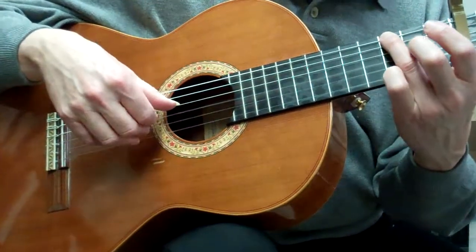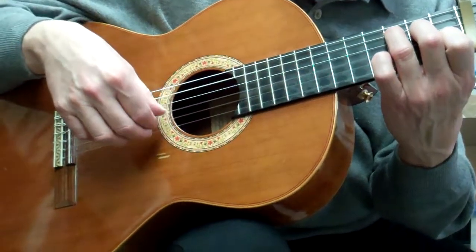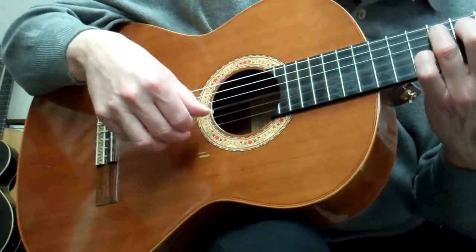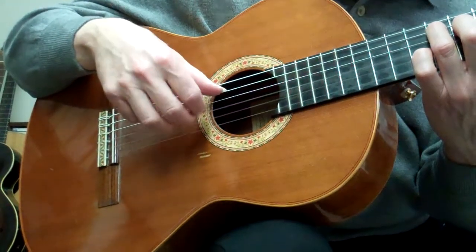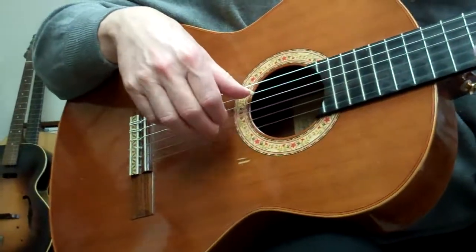Once you have this pattern, just like I did, you can vary it. For the C chord, you can be either on these strings or you can be on the inside strings here without using this string.